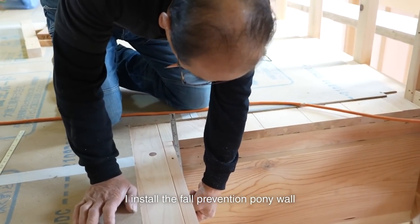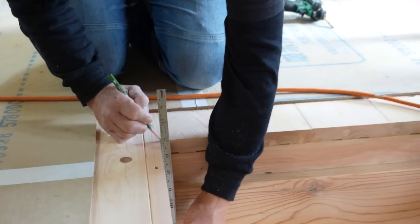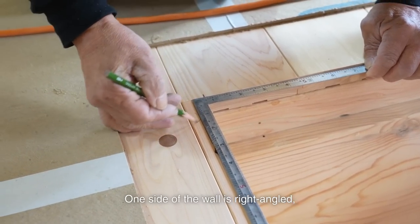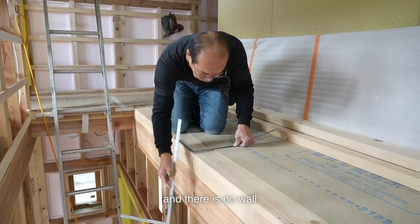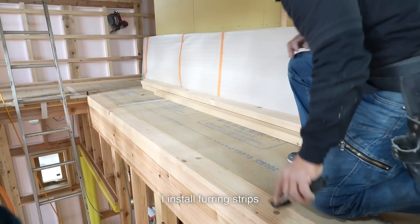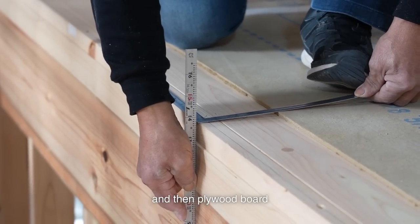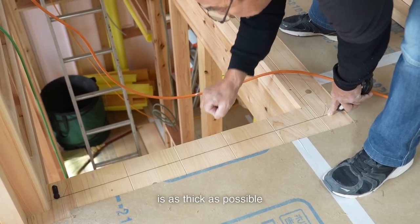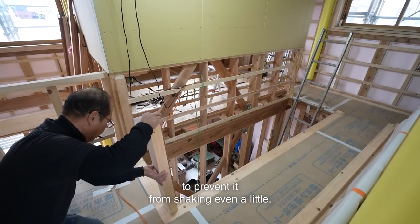I installed the fall prevention pony wall on the staircase. This wall is slightly thicker than the previous one. One side of the wall is right-angled, and there is no wall at the top of the stairs. To make it as sturdy as possible, I installed furring strips and then plywood board from the stairwell. I ensure that the pony wall is as thick as possible to prevent it from shaking even a little.